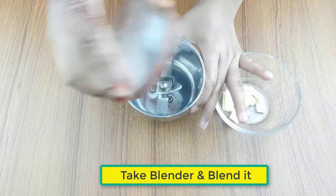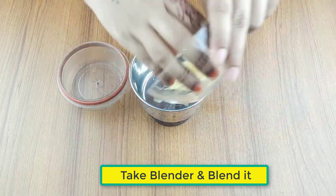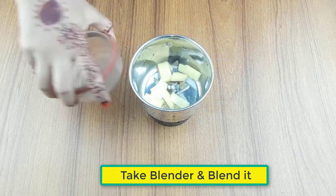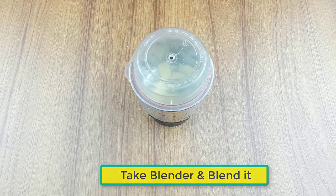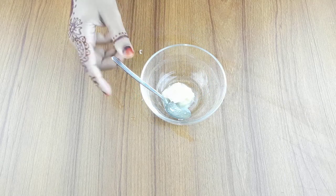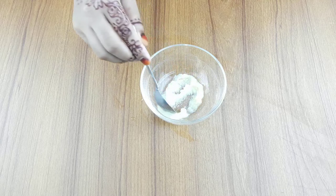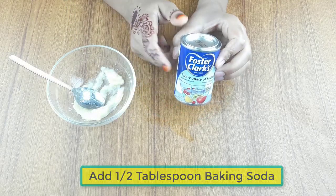Now take a clean blender, keep it in the blender, and blend it.